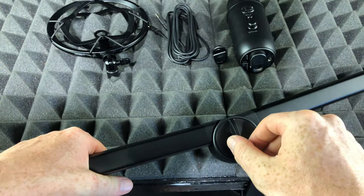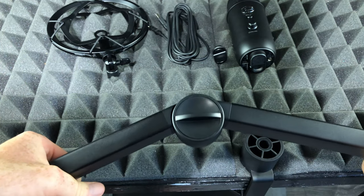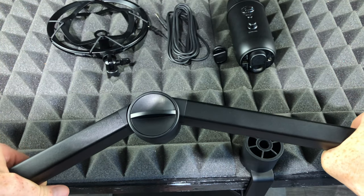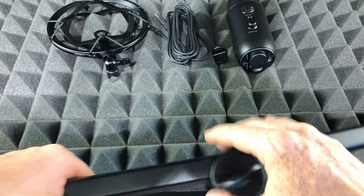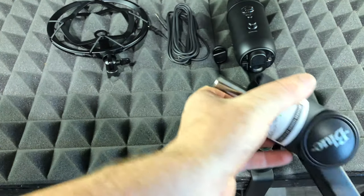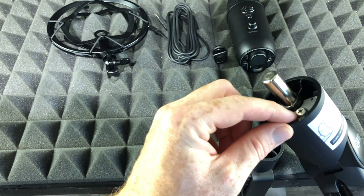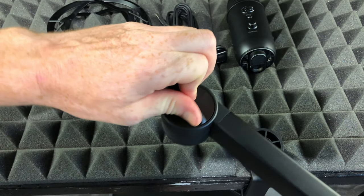I can tighten it up to make it stay at a certain point — it's only going to stay once we put our microphone on so that it's balanced. That snapping can be adjusted with this knob, which basically adjusts the tension. Down here below it's the same thing — we can loosen or tighten it.